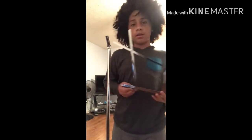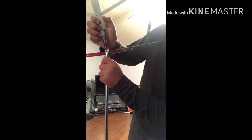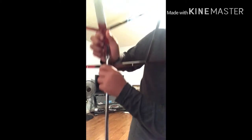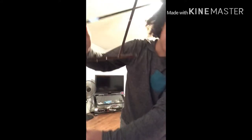Hold it out like that, and if you have the book, you see this, you see that, then you go like that. After you do this, you might want to tighten this so it doesn't get loose.